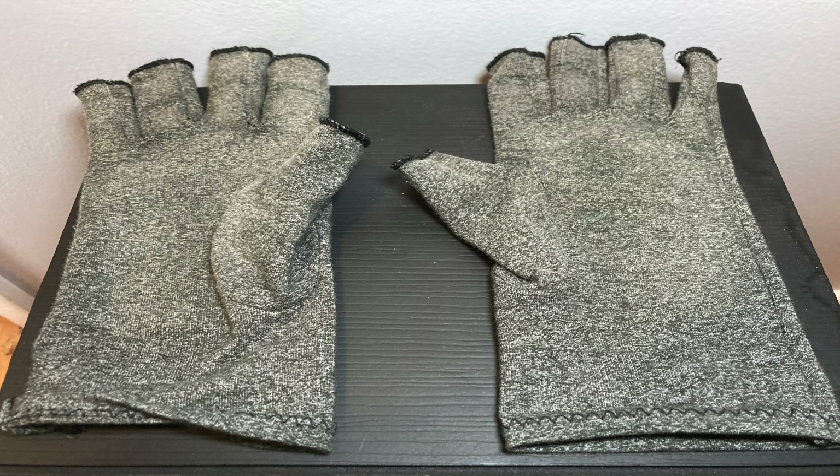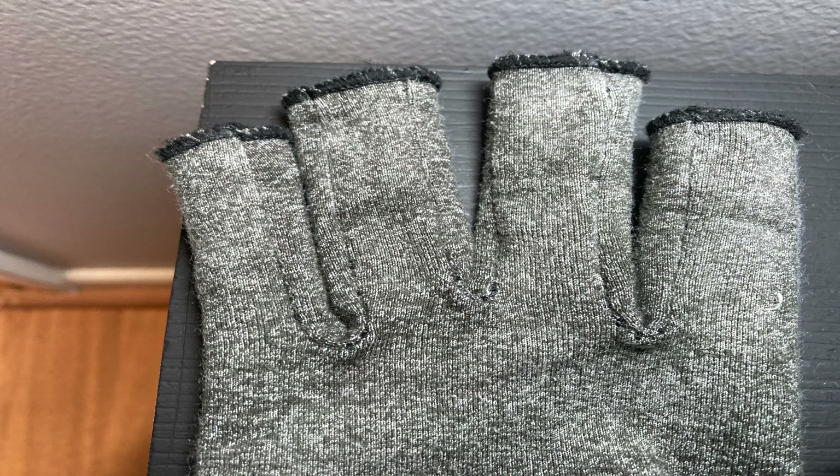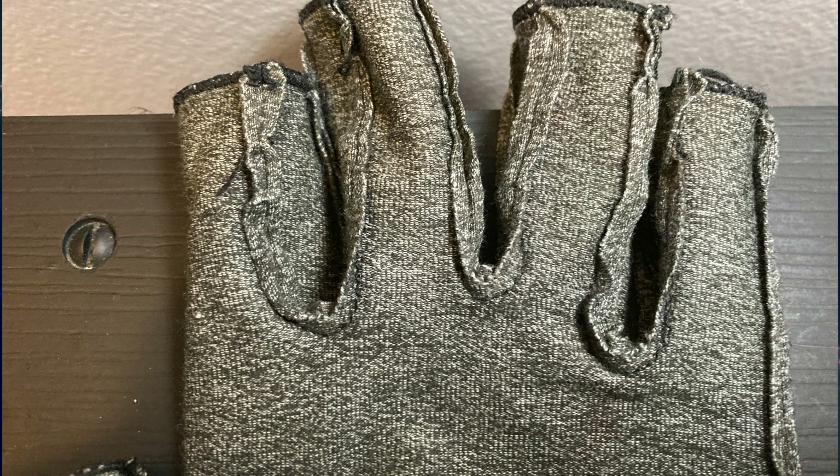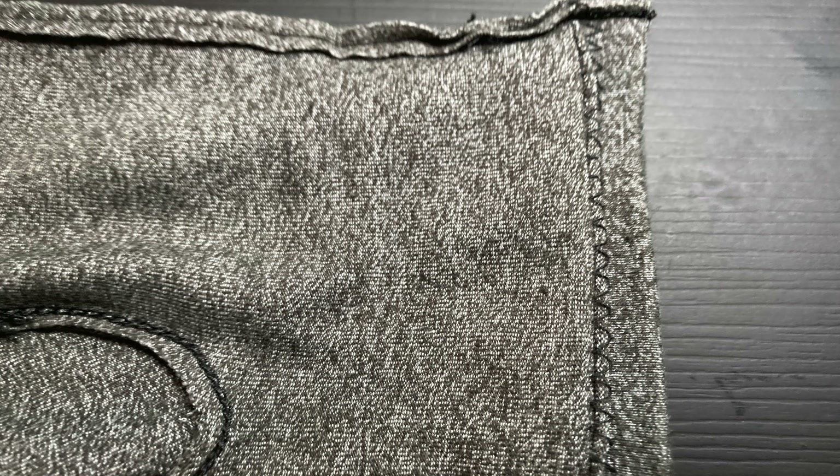There's not really a lot to say about these — they are hand washable. When they get dirty, which hand items eventually will, you can simply hand wash them as many times as you want. Don't stick them in the washer though, because they are hand wash only. Beyond that, they are nice and soft and basically just as good as any other pair of gloves I've reviewed on this channel in terms of feeling and comfort.